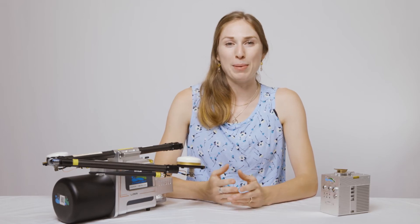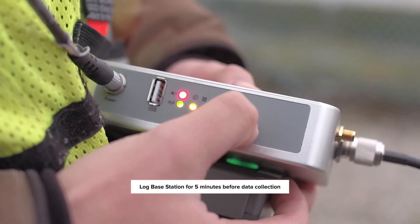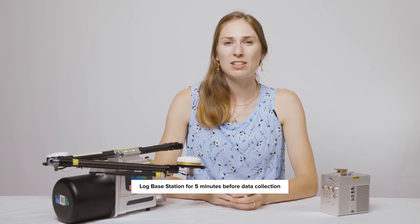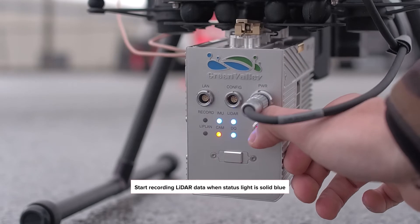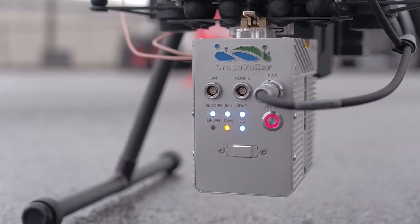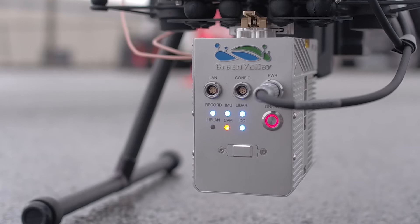When setting up the Green Valley base station, log the base station for at least five minutes before flying. The LiDAR system is ready to start recording as soon as the system status lights are showing a stable blue. This includes the IMU, the DQ, and the LiDAR light.